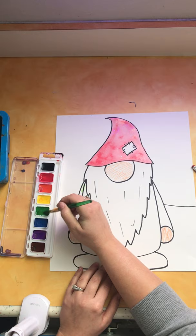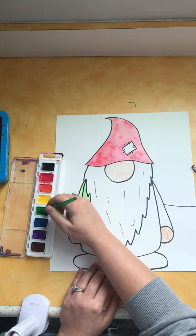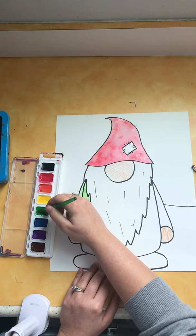Traditionally gnome's beards are white, but if you want to make a gray beard, a brown beard — whatever you want to do is perfectly okay. Remember, send me a photo of your finished artwork so that I can see it and give you credit. Make sure that when you are done with your project you have a grown-up help you take a photo of it so that it can be sent to me. Alright my friends, I hope you have fun with this project. Hope everyone's doing well and I will see you soon. Bye!